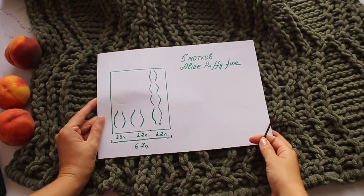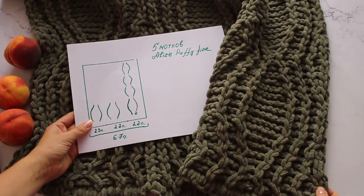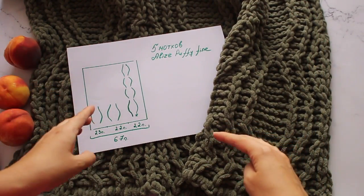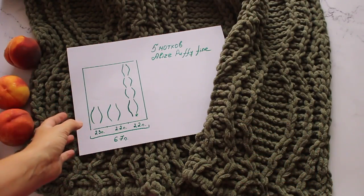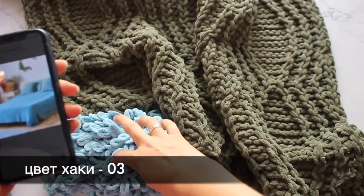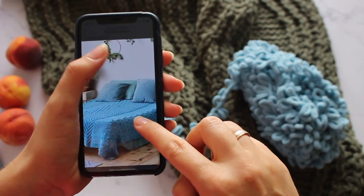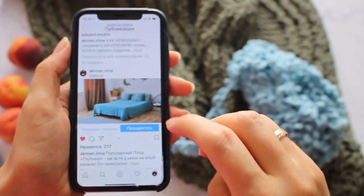Сейчас мы с вами начинаем вязать. Как соединять нити из данной пряжи, я показывала в отдельном мастер-классе — посмотрите по подсказке. Ссылка на схему внизу под видео, и там же все полезные дополнительные ссылочки. Номер цвета вот этого зелёного хаки — 03. Я сейчас буду использовать вот этот красивый бирюзовый цвет, который мы использовали для вязания пледа «Глубина» — большущий плед 2×220.